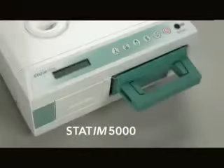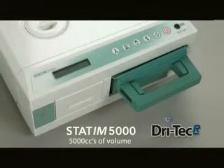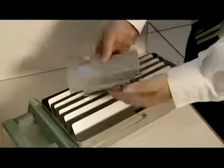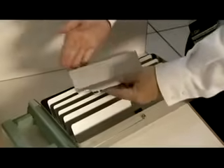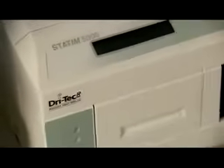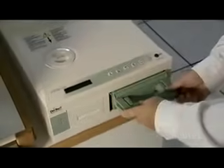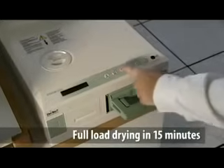The Statum 5000 with DryTec R is perfect for the mid-size practice with 5,000 cc's of volume. The R in DryTec R stands for Radiant Heat Drying. The Statum 5000 uses heat generated by the sterilization cycle, which is absorbed by unique drying plates located in the sterilization chamber. The heat is transferred from the drying plates directly to the instruments, resulting in accelerated full-load drying in as little as 15 minutes.